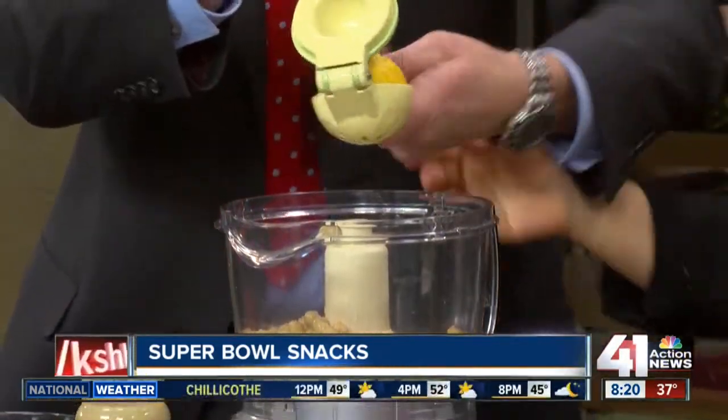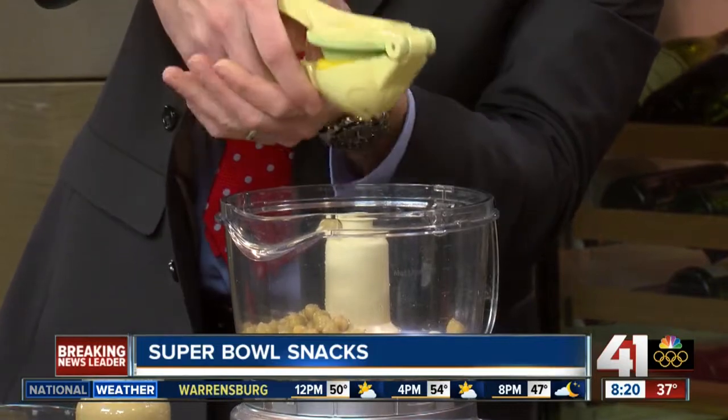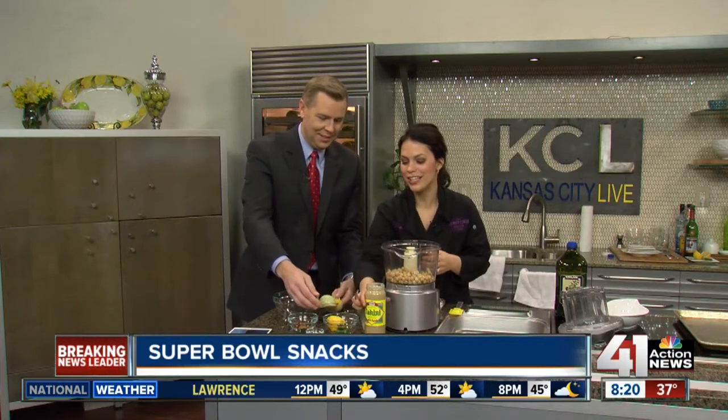We're going to squeeze the lemon — go ahead, squeeze it just like that. You can do a half a lemon to a full lemon. I usually suggest putting it all in and then tasting it — that's the best thing to do. Fantastic, you squeezed that like a champ!